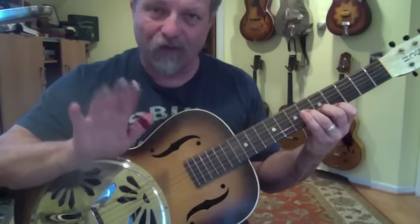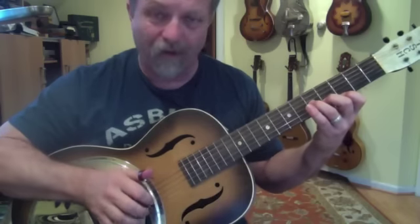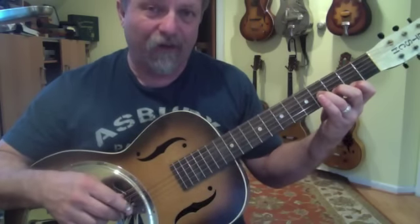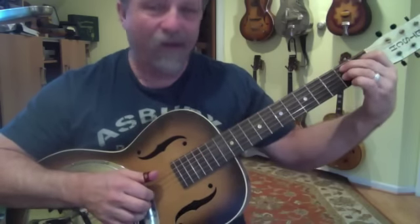Now I'm going to keep striking those first and second and third strings, but I'm going to move the lick, that chord down. Now I'm going to move my first finger down just by itself into a B7 without the pinky.